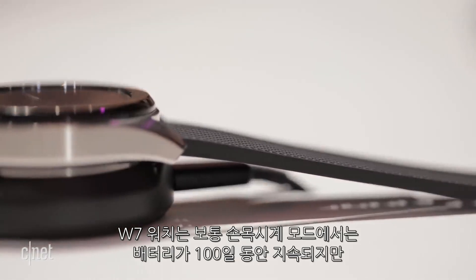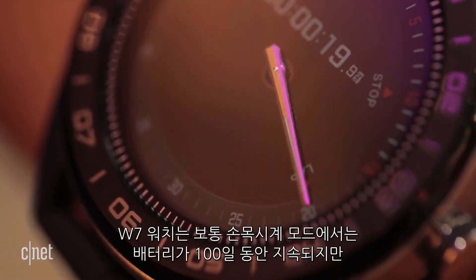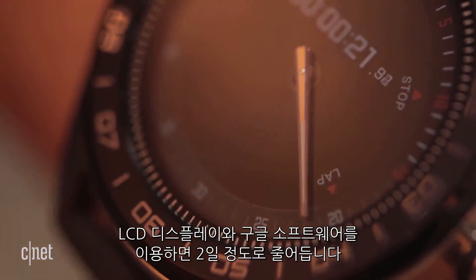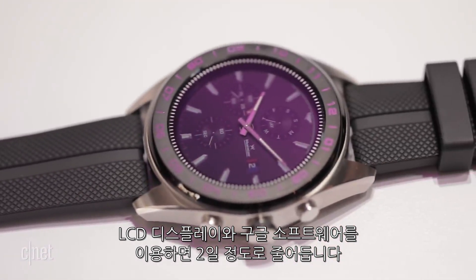The Watch W7 can last up to a hundred days on a charge as a regular watch with its analog hands. With its round LCD display on and Google's Wear OS software running, battery life drops to two days.